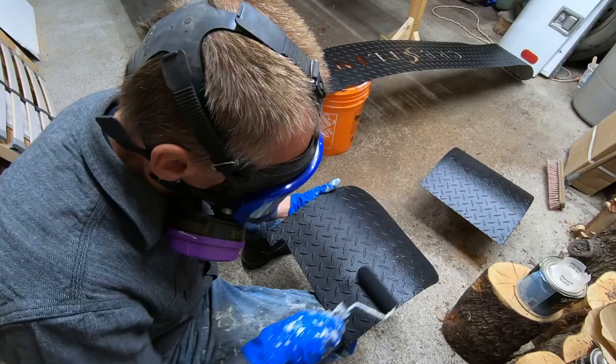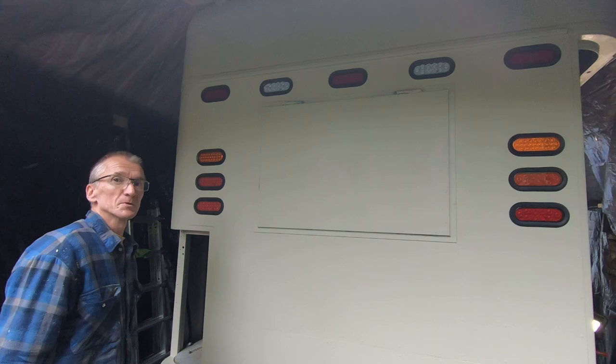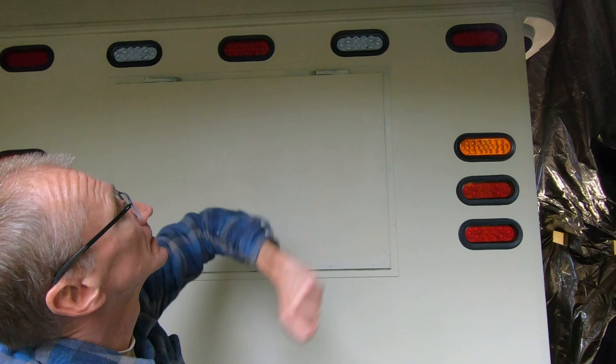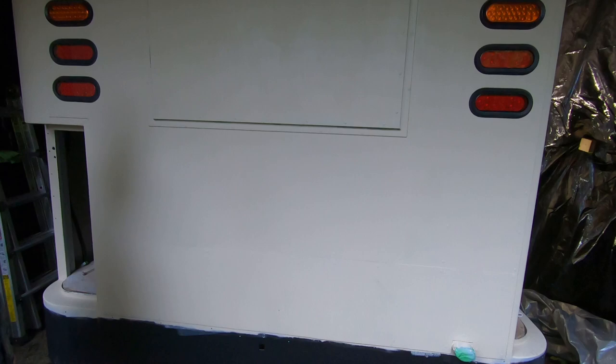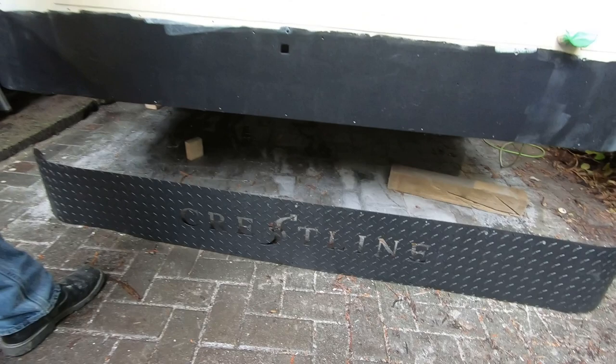As you can see, we've painted and applied Raptor lining on the back — we still need to finish off the top. We had a little bit of blue tape on here that we took off, which highlighted the Crestline logo. We've painted and wrapped a line at the back as well, and the stone guard was painted with Raptor paint.